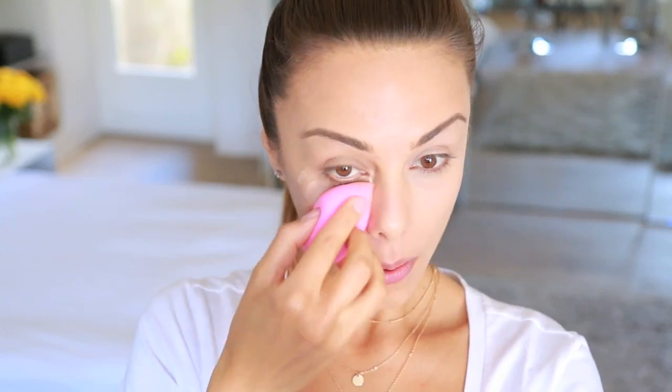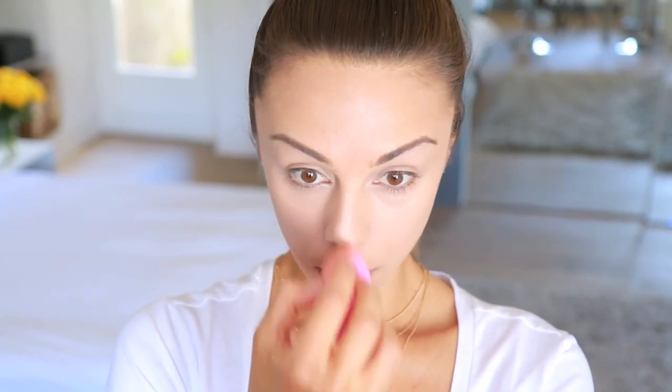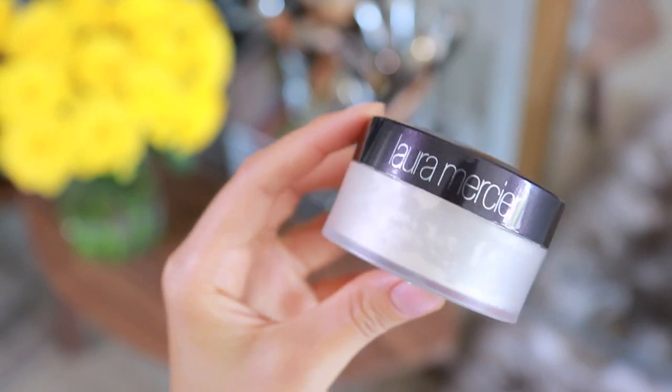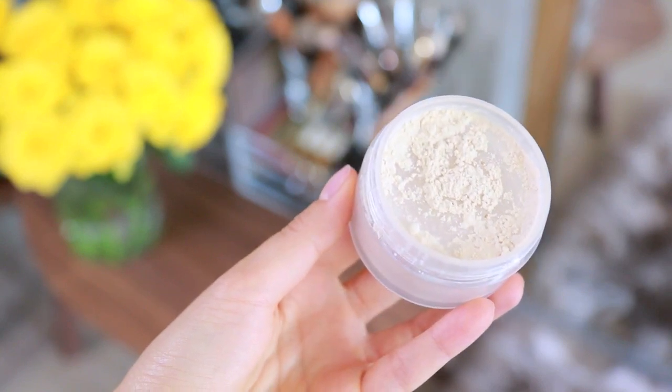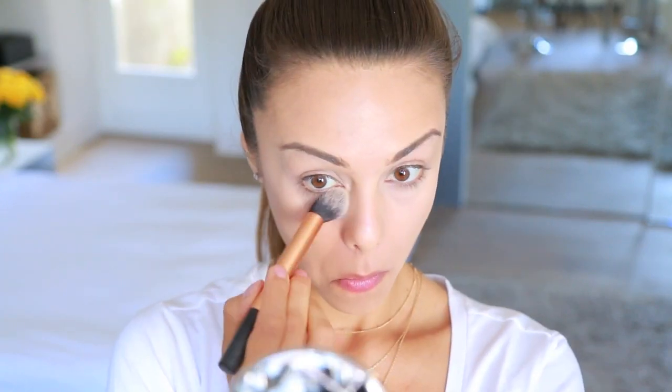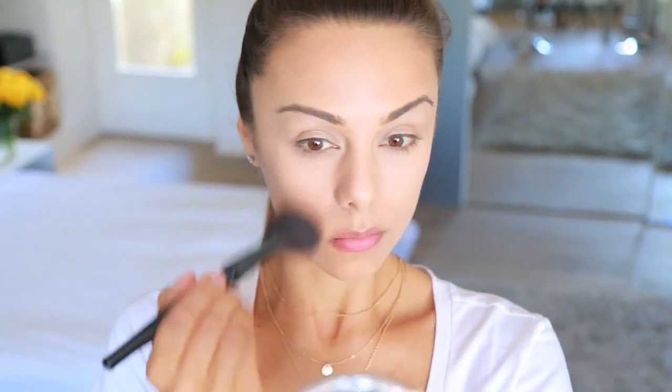And then I like to take a dampened Beauty Blender to blend that into my skin. Then just to set everything in place, I'm taking my Laura Mercier Translucent Setting Powder. Using a Contour Brush by Real Techniques, I'm pressing that underneath my eyes to set the concealer. For the rest of the face, I'm using a larger face brush by Sonia Kashuk and lightly sweeping that across my skin — it's just going to set the foundation in place without adding more coverage.